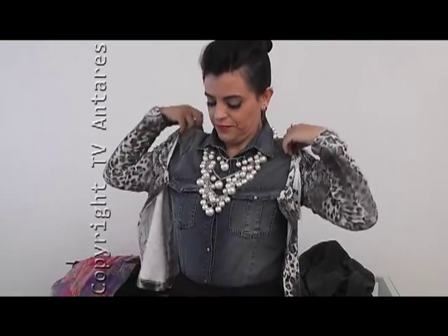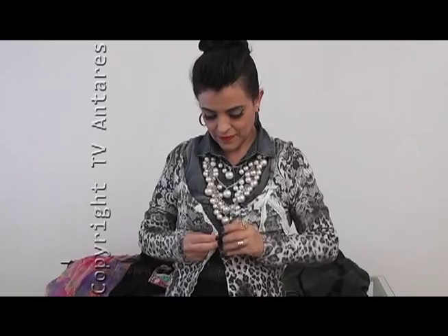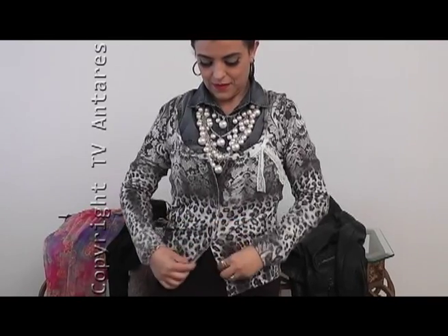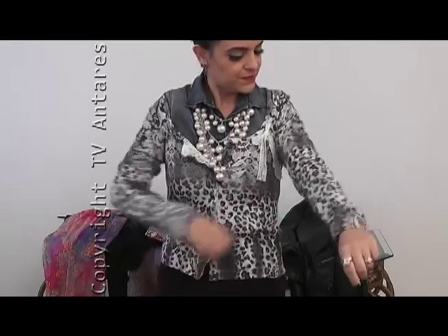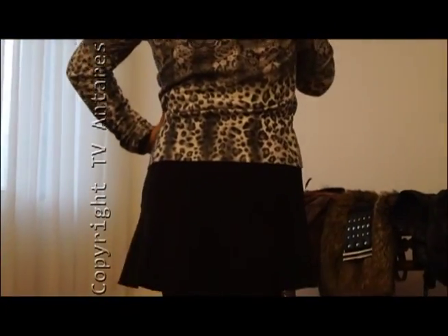As pérolas são clássicas e eternas — um colar de pérola é tudo no guarda-roupa de uma mulher. Feche bem o cardigan — esse tem um lacinho na lapela, é bem feminino. E sabe aquele chá com as amigas, aquele chá de encontro na igreja? Esse é o look que você pode escolher, porque você vai arrasar com a camisa jeans — que é casual — num look clássico visto de uma outra maneira.